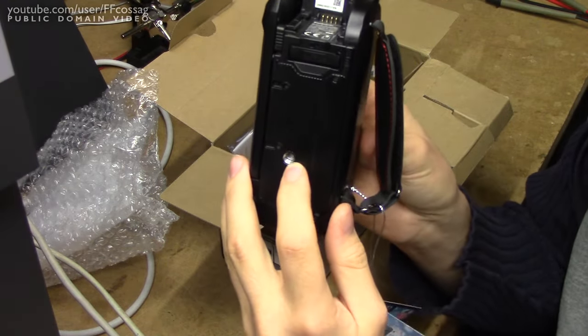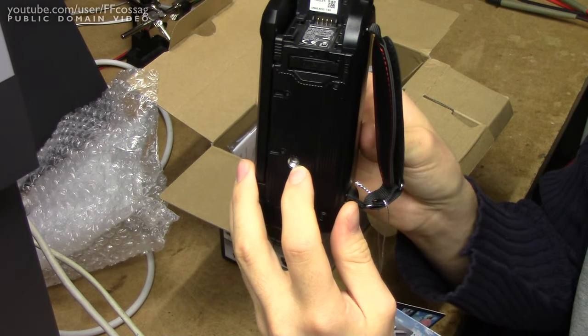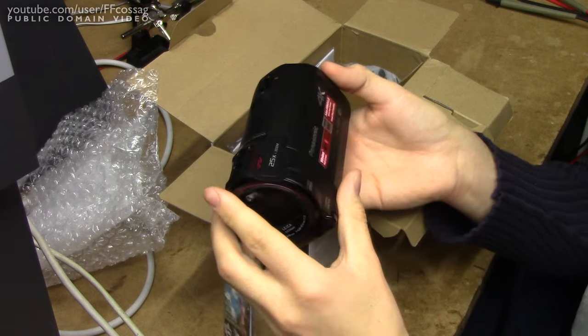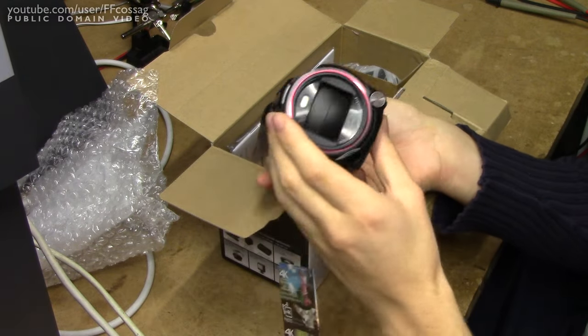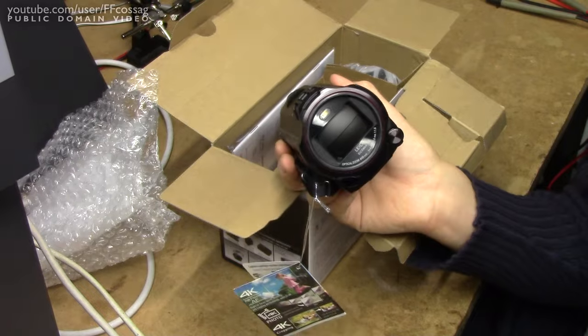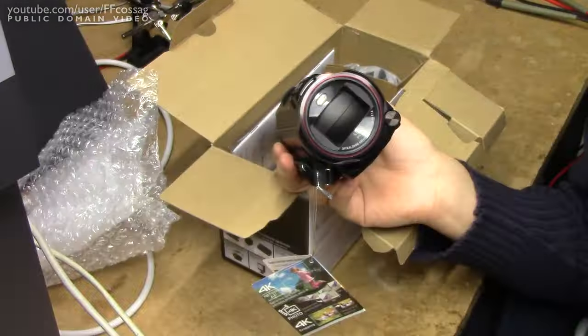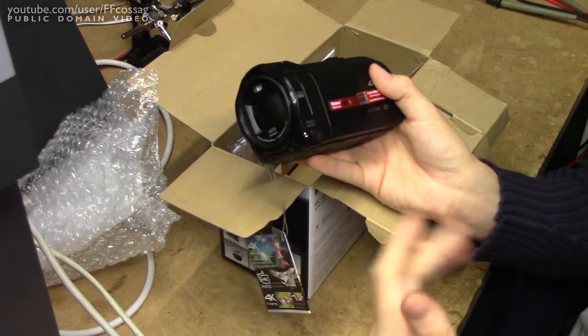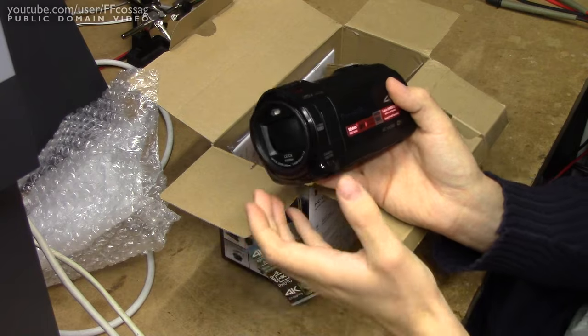It's got a metal tripod mount — the one feature I missed. It's also got an automatic lens cover, so you can't just forget to open it, requiring me to manually white balance every time I forget it.